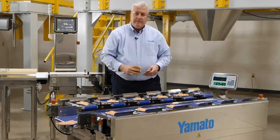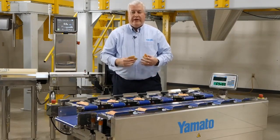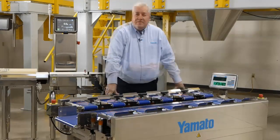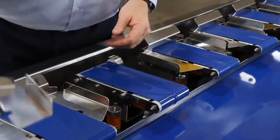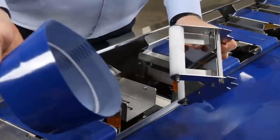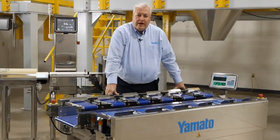Discharge product can be sent to a takeaway conveyor, horizontal baggers, or vertical baggers. We can discharge into a tray or a clamshell, or you can handbag it. Cleanup is easy and tool-less. The TSUW is IP65 rated for full washdown. Use an open-ended garden hose for cleaning — the side guides come off, the weighing conveyors come off, and the weighing conveyor frames are hinged for easy belt removal. Just use your normal cleaners, hose it off, let it air dry, wipe it dry, or use an air hose to blow it dry.